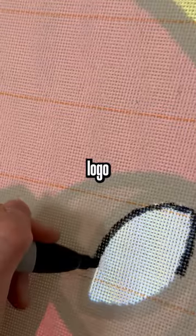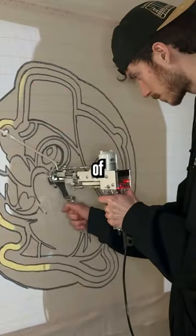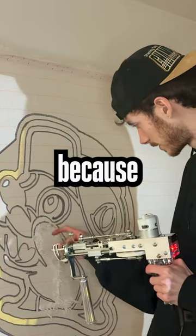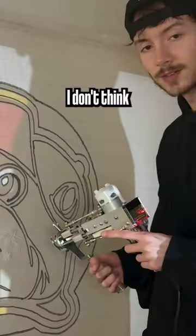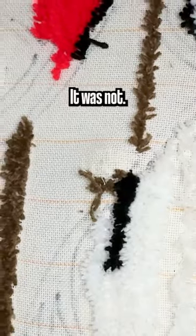I traced the logo. Oh my god. The first try ever — I kind of destroyed the canvas because I did not know what I was doing. I don't think it's working. And I thought patching it would be a good idea. It was not.